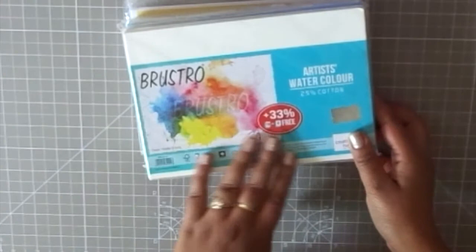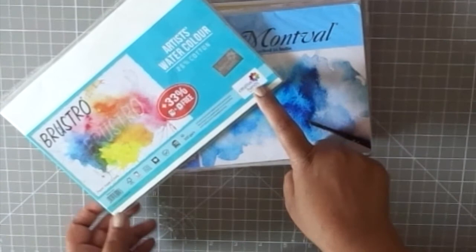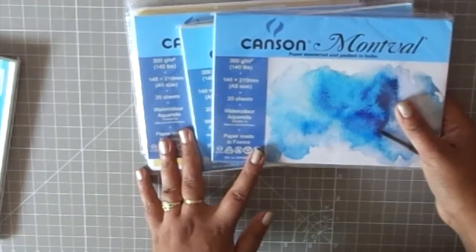The next thing I bought is a whole lot of watercolor papers — these are all 6 by 8 inch size in packs of 20. I got the Bustro brand, which had an offer of 30% extra, so I got a lot of sheets at a good price. The Bustro papers are a little different from the normal Canson ones I use, as they are more textured, and I wanted to see how they'd look on cards.